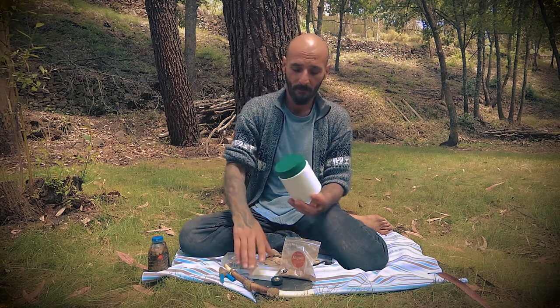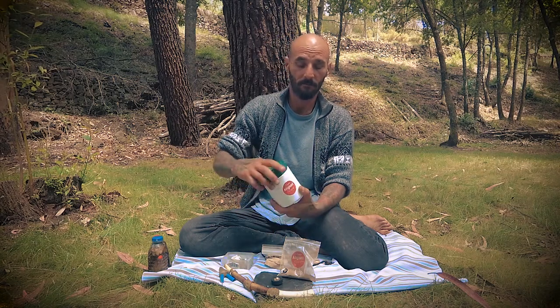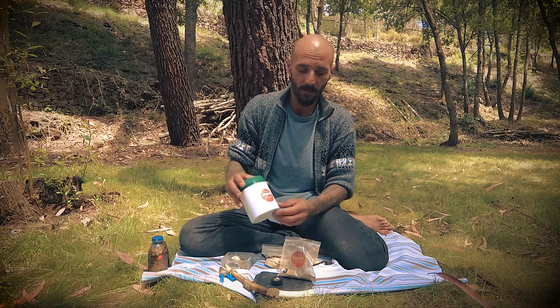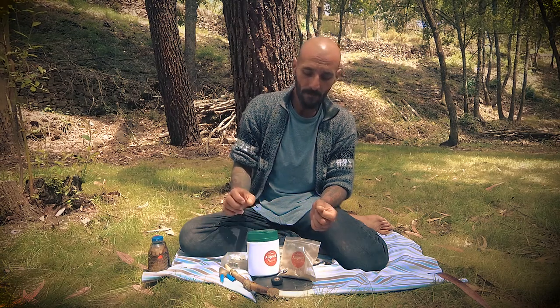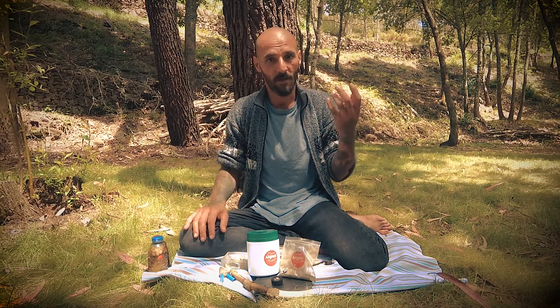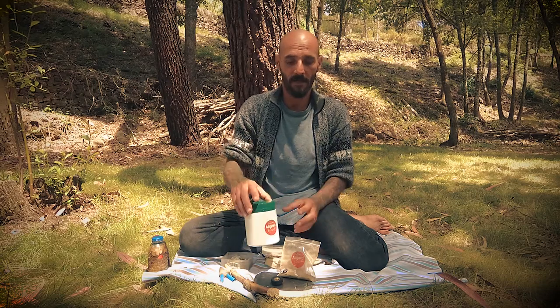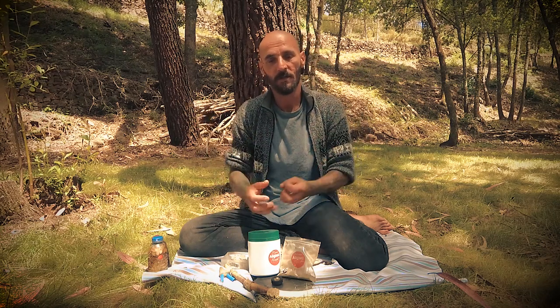The most important thing is that it's stored in something that can close properly, ideally a plastic or glass jar, and stored in a dry place. If you happen to be living in an environment where there's moisture in the air, I would suggest putting it in another container with a bit of rice, just so the moisture is absorbed. Again, this is for long-term storage.